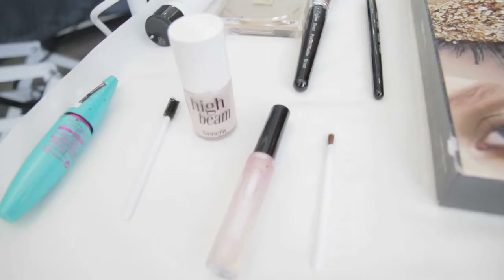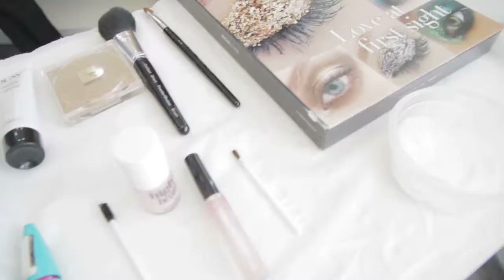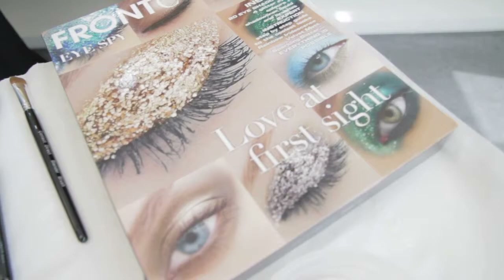Hello, I'm Tracy Copeland, a Beauty Therapy lecturer, and today we have Dawn, one of our second year HND learners, and our model Clay, who are going to demonstrate how to carry out the perfect summer basic makeup. I hope you enjoy our video tutorial.